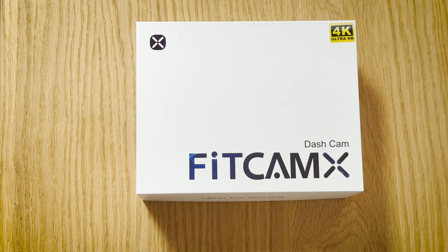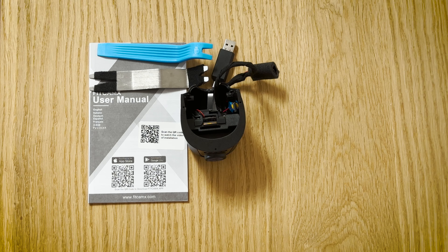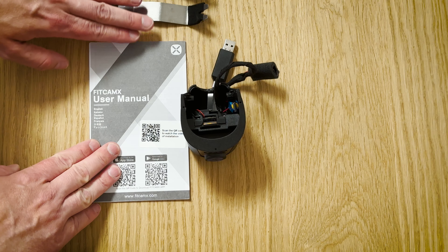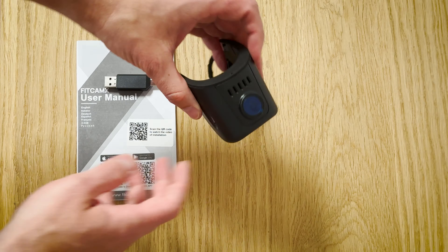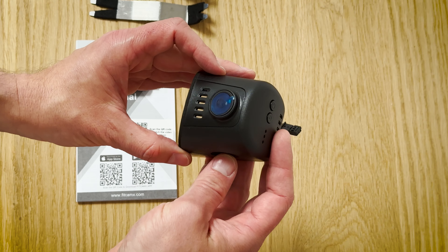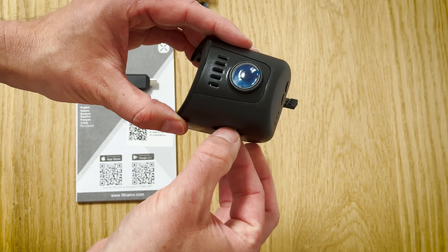Before the installation, let me show you what's in the box. FitCam X included two pry tools, which will be very useful during installation, a manual with links to the apps, a card reader with both USB-A and USB-C, and obviously the camera itself. I also found a 64GB memory card included, which will be very useful.